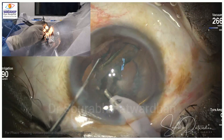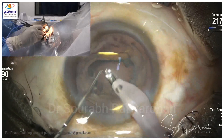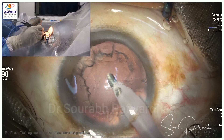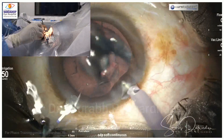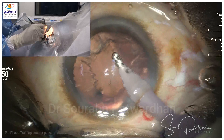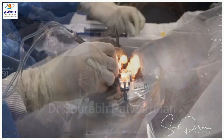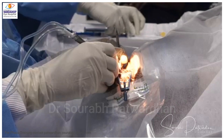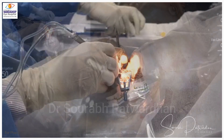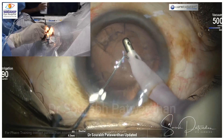During phaco, just watch how the hands are properly rested over the patient's forehead. If you are doing temporal approach, your hand must rest on the forehead or the cheek of the patient so that you have proper stability. Many times surgeons hold the probe too far away and the fingers cannot reach the patient's face or forehead, so you must make sure your hands are properly resting.